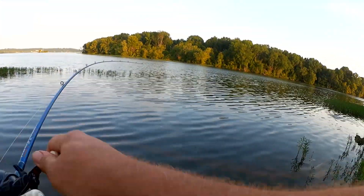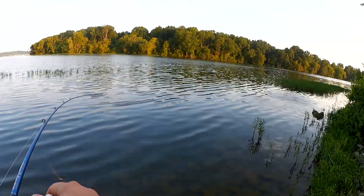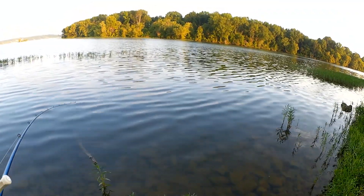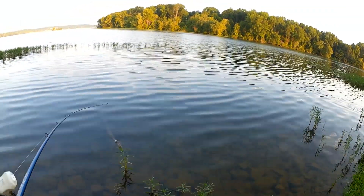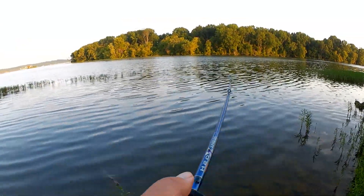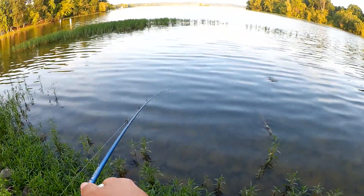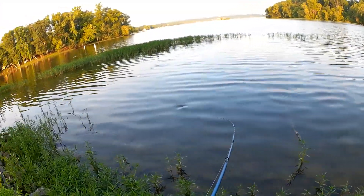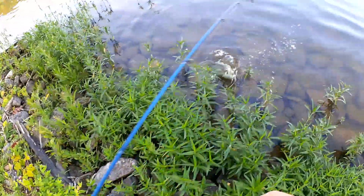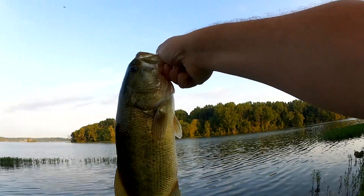Oh, the best fish! Nice and easy — these hooks are kind of fragile so you've got to go easy on them. Strong fish here. There we go. Nice big chunky bass.